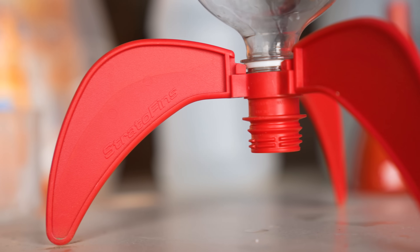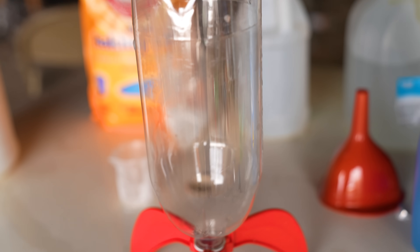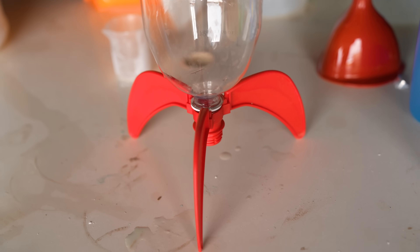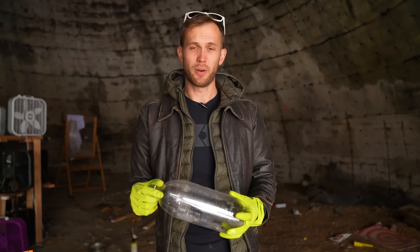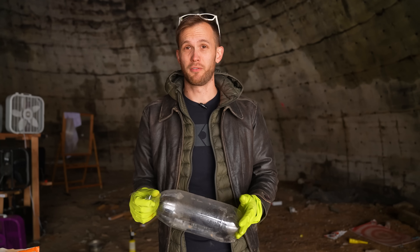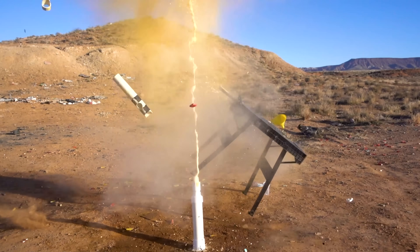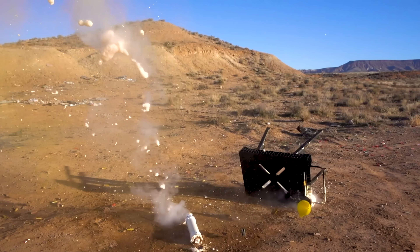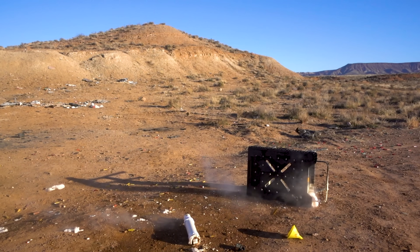Soda bottles are built to hold a little bit of pressure — the carbonation that's usually in soda is held in place, and they really don't seem to bulge, stretch, or break very often. But we might be going for a little bit higher pressure. Some of you may have seen a video we did before where we put elephant toothpaste into some PVC thinking we could use it as a sort of compressed air cannon. It exploded on us — it tore the PVC open quite powerfully.